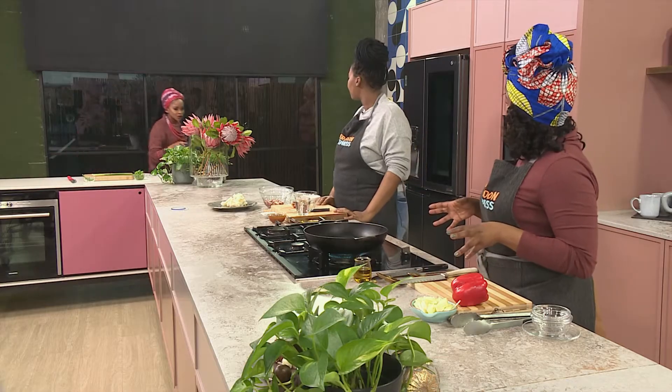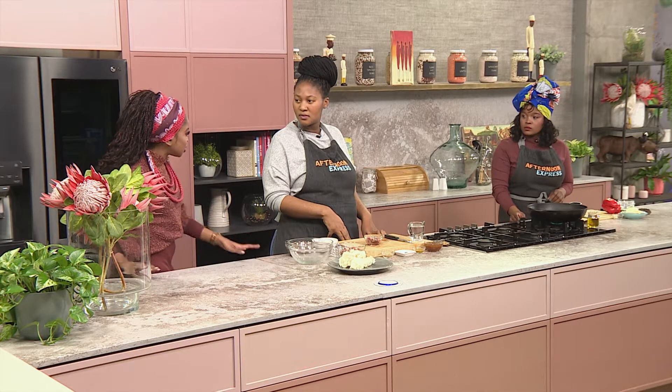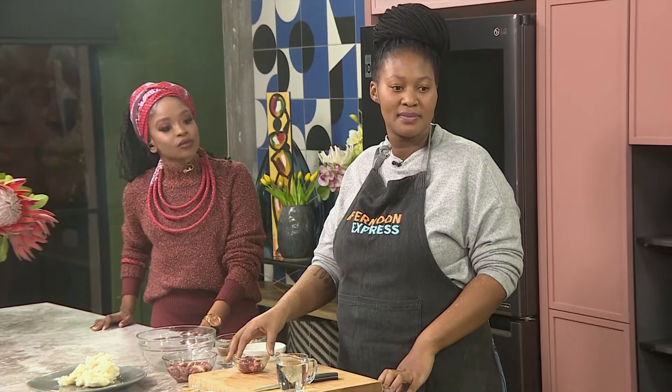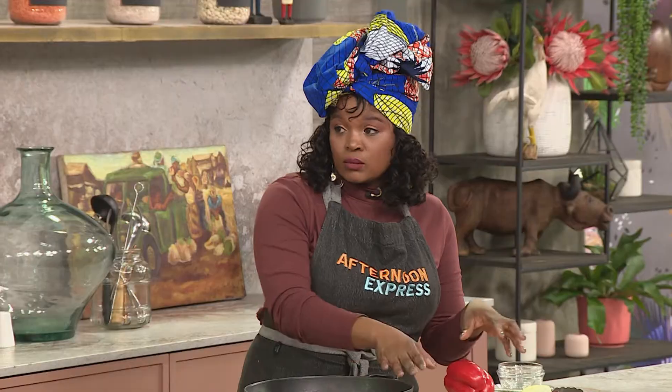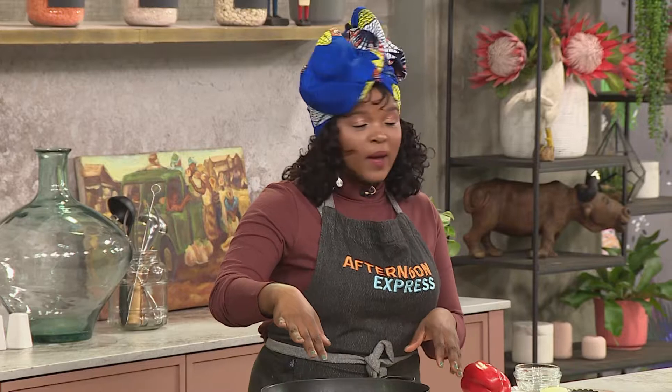Chef was showing us how to accurately and quite thoroughly clean your chicken hearts. On the other side, we've got peppers, garlic, some onion and some oil — just getting started with the base because all of that is going to go into this beautiful little pan.